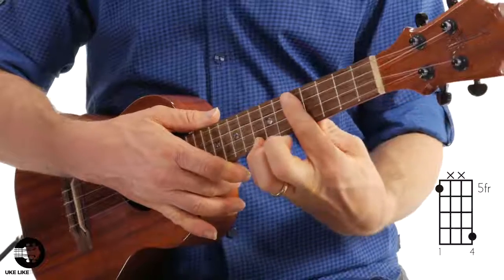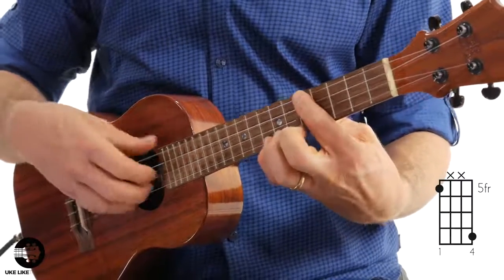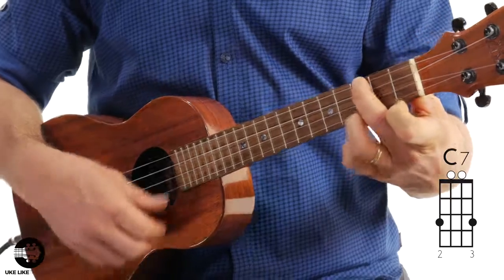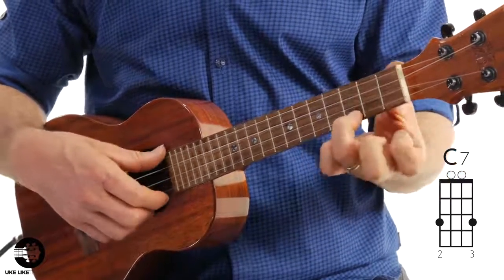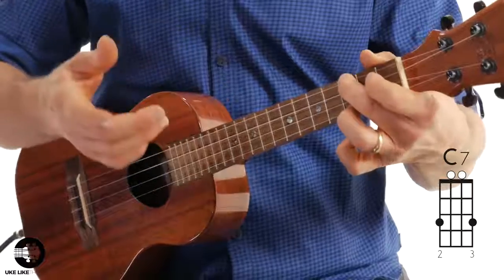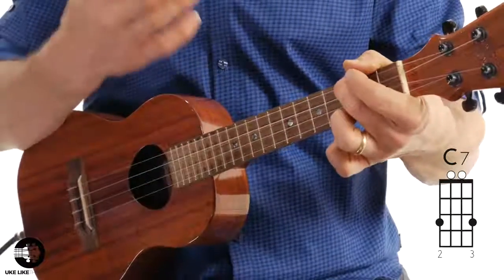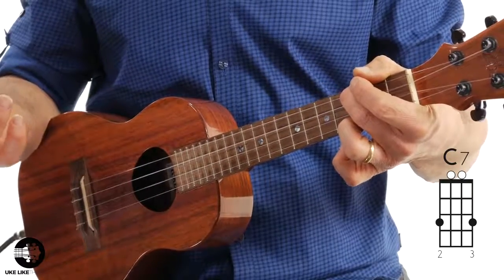Let's go to the chords. That five and eight is on beat one. Then you're going to go to a C7 chord — I'm using my second finger on the fourth string, third fret, my third finger on the first string, third fret, then open third and open second. I'm going to do two down strums with it, and that's beat two. Hold it out for beat three.